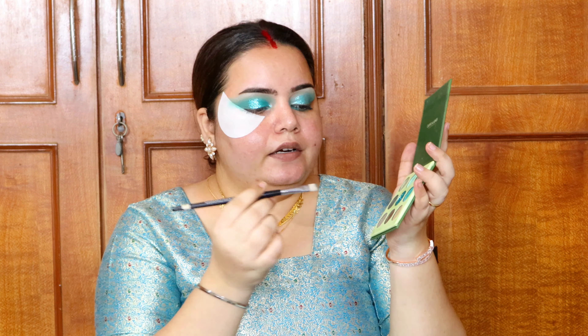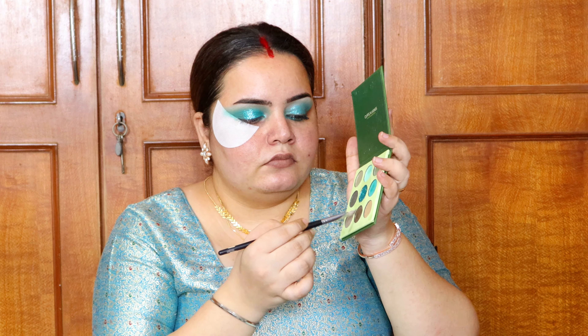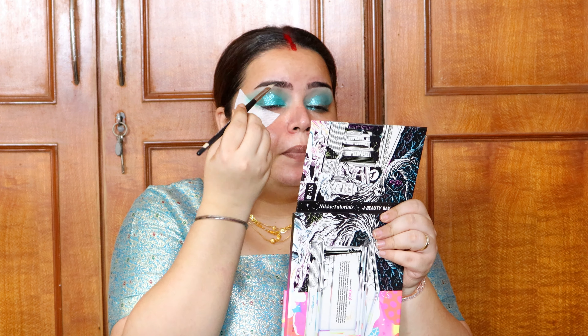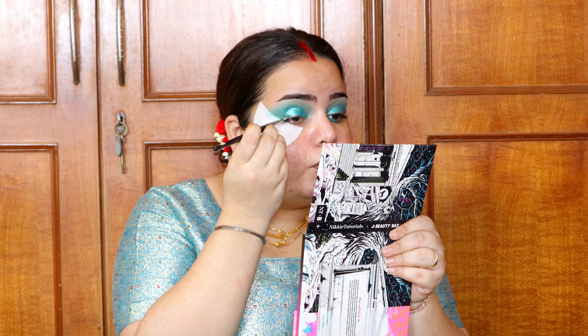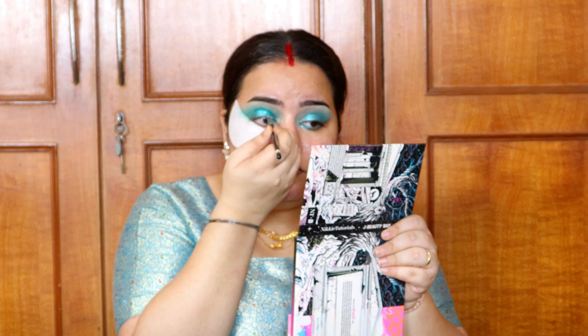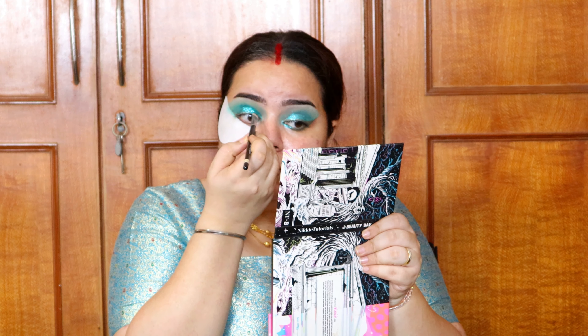For eyeliner, I'm using the same eyeshadow palette because the eyeliners I have don't go well with this look. I'm taking an angled brush and picking up a mehendi green shade — very nice, sparkly with a little golden sheen. I already created this eye look off-camera so I know how it performs. Drawing the liner on top of the glitter, this color shows up really well even over the glitter, which can sometimes be a challenge.